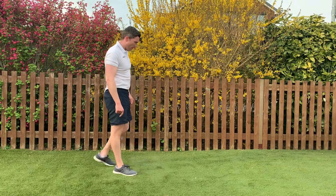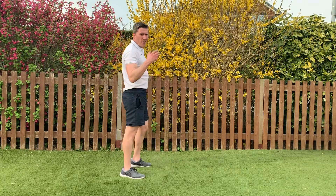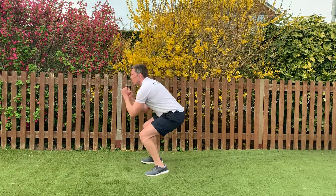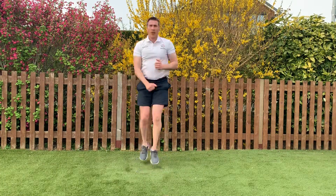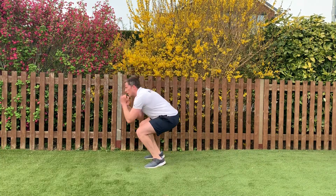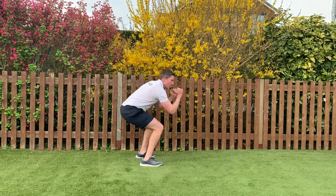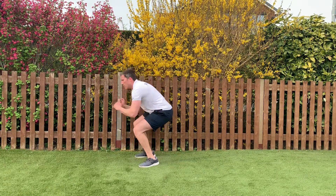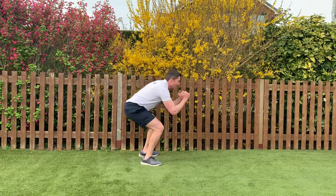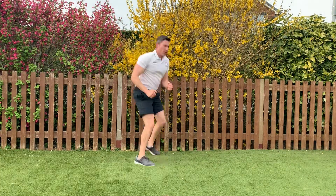We'll go in 5 seconds — 4, 3, 2, 1, here we go. Nice and low. That's halfway. Keep going guys. 5, 4, 3, 2, 1 — killer!